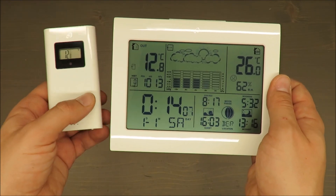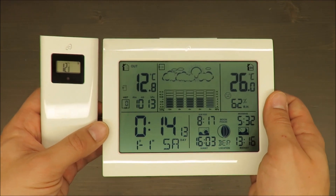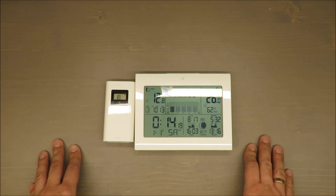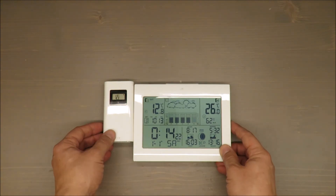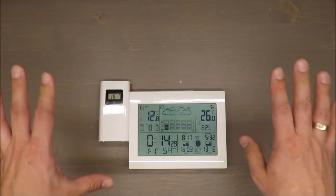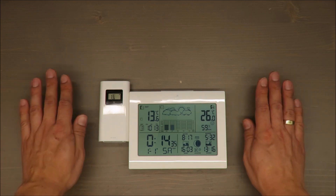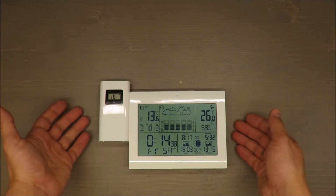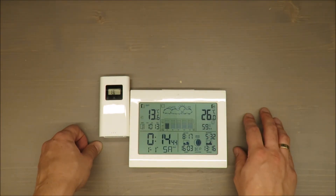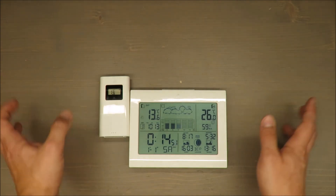This is my final judgment: this weather station is not delivering what it promises. Accuracy and connectivity are the two things you're buying it for, and this device fails on both. You don't need the sensor just indoors — you need it to work outside and connect reliably. Save your roughly 20 euros and either buy a better one or just use internet weather forecasting instead. That's my opinion — thanks for watching and see you next time, bye!